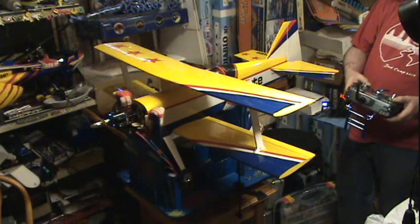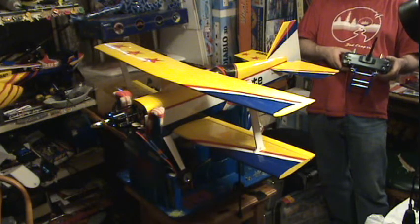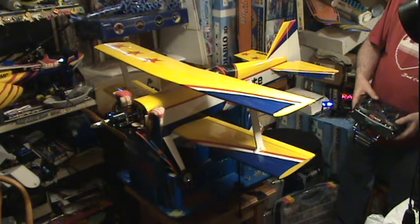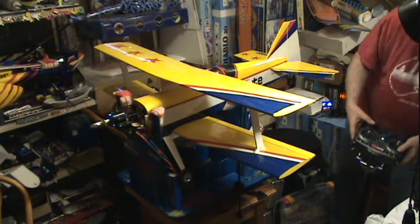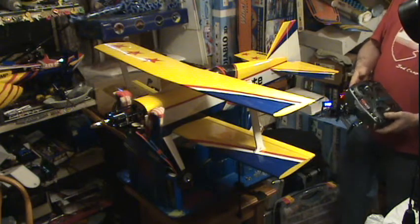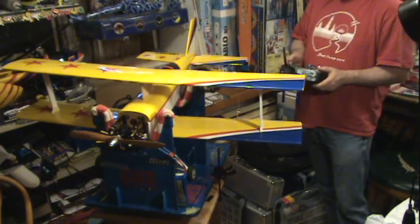Now we'll go down here to the rudder and just throw a little bit of trim into it, just straighten it out. The elevator looks just a hair high. By going through here and using the sub-trims, it allows me to have more movement with my regular trims. Because now everything should be centered still. All my trims are centered, but I've also used sub-trim to center the control surfaces - up and down, left and right.